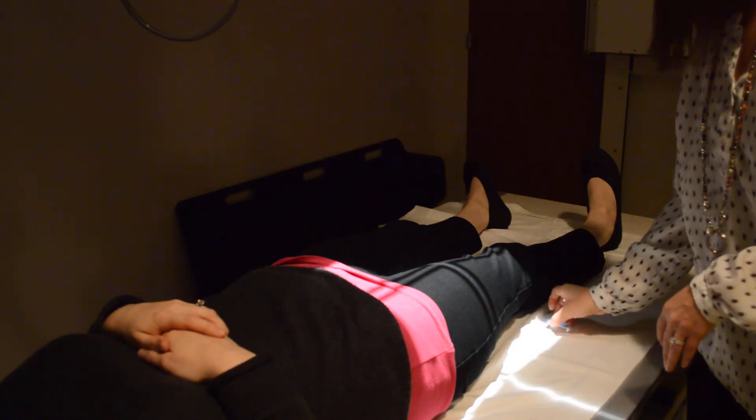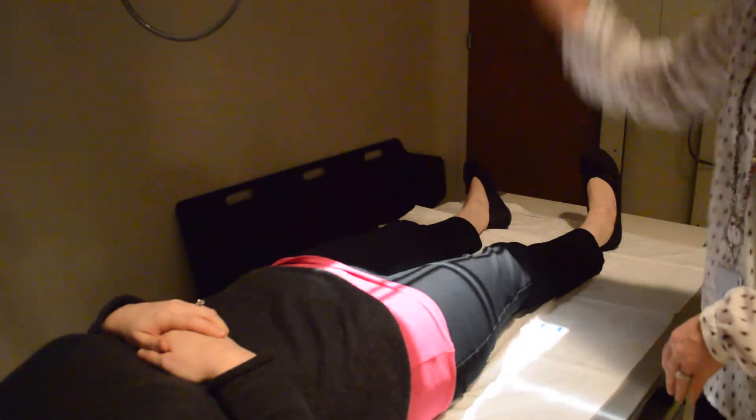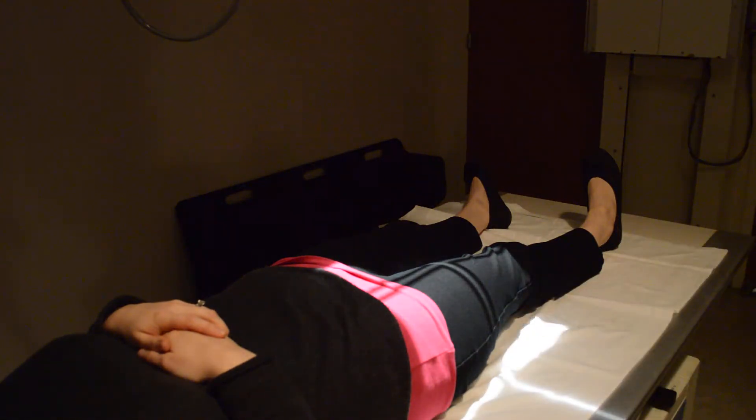For this one, I'm okay with you guys putting your marker within the light field. So this would be your AP proximal femur. You can put the marker either above the light field, or you can put it on the opposite femur — that would be the right, not the left.